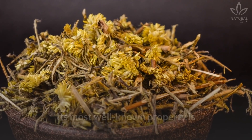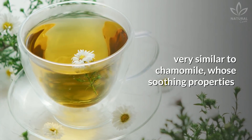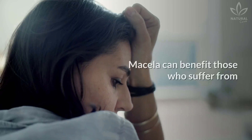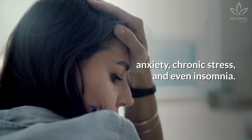Its most well-known property is its soothing potential, very similar to chamomile, whose soothing properties are widely known and scientifically proven. Mycella can benefit those who suffer from anxiety, chronic stress, and even insomnia.